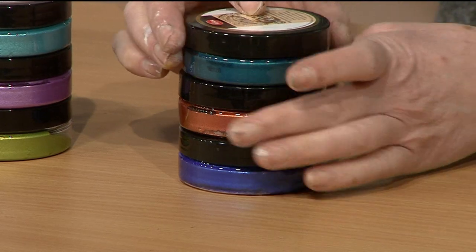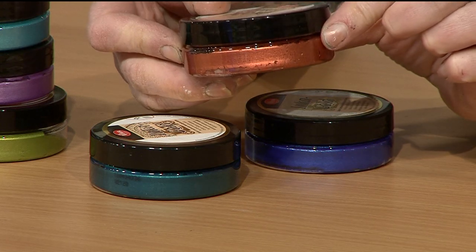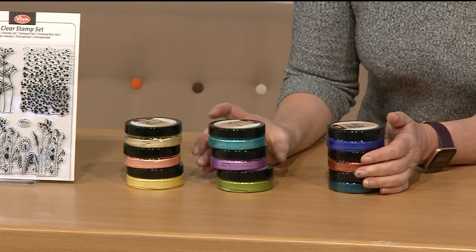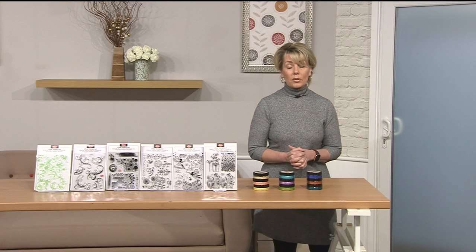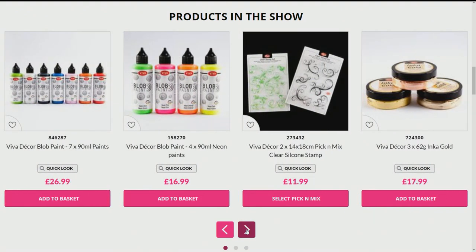The third option - we've got petrol, which is absolutely stunning, copper, and cobalt blue which is a really nice bright blue. Gorgeous. £17.99 for a set of three - item number 724300. Let's have a look at the website because everything's on there. This is all new today. Just to let you know, the delivery date is the 10th of April as they're coming from Germany. Not long to wait. Do have a good look on the website and don't miss out on those stamps - they really are a bargain.